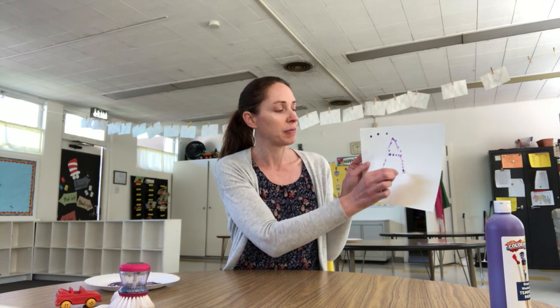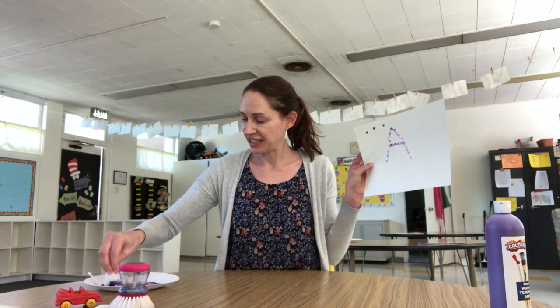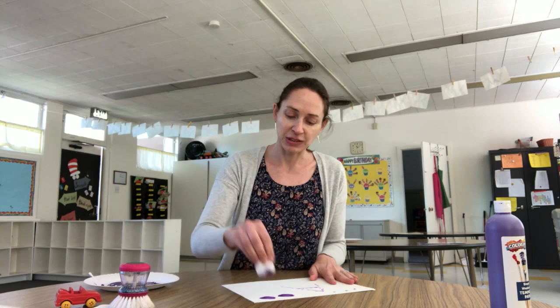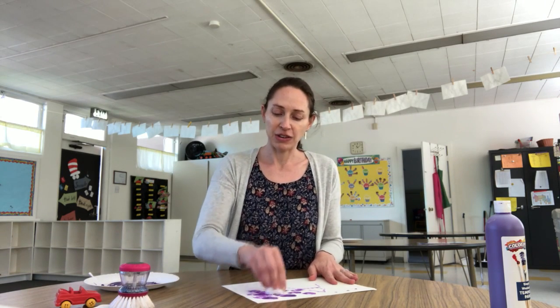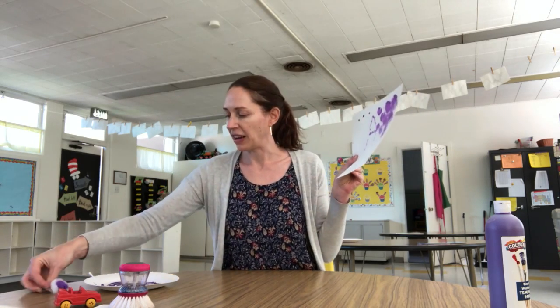They can connect the dots and trace the letter - they can probably do a better job than I did! Something else you can use is cotton balls. Those are always fun to paint with and most people have those around their house. Just making dots, making patterns - it can be really pretty. Using these is almost like sponge painting.